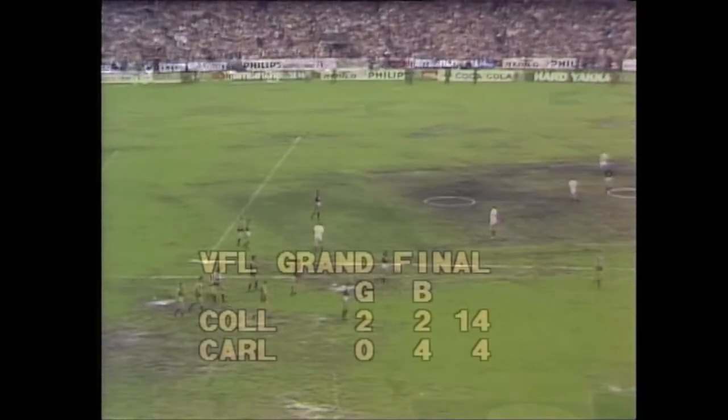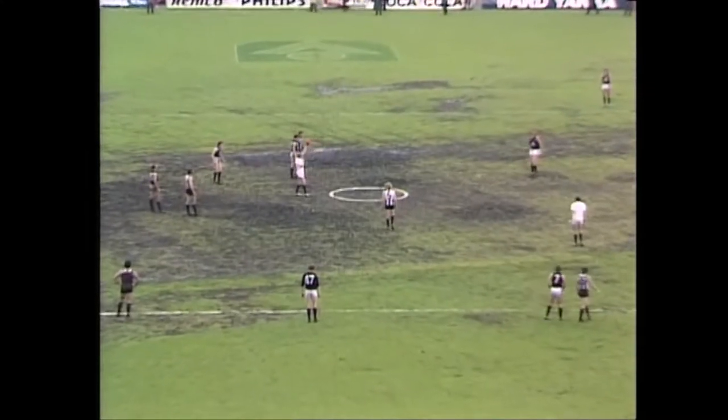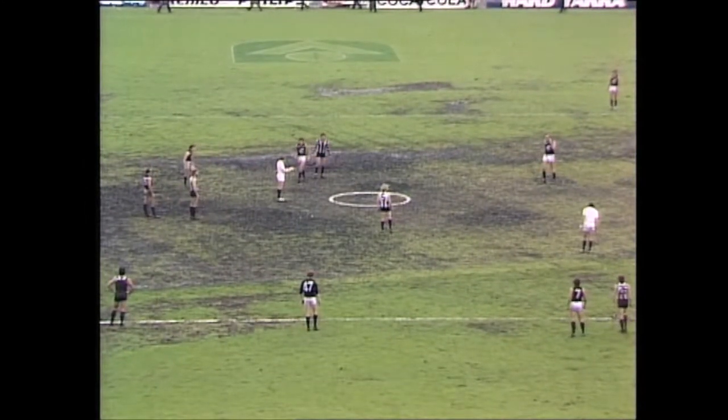Going 28 minutes. Carlton, four points only. Here we go for the second quarter of the 1979 Grand Final.